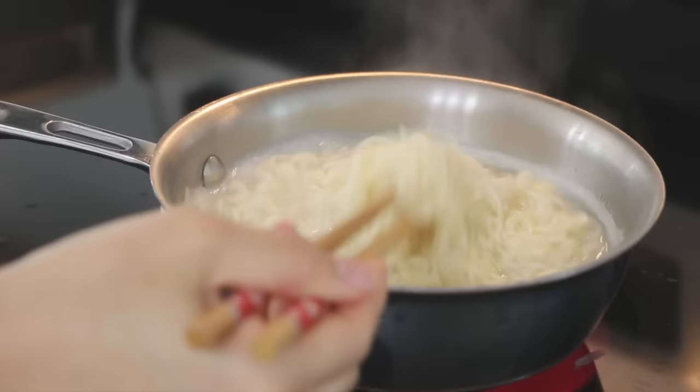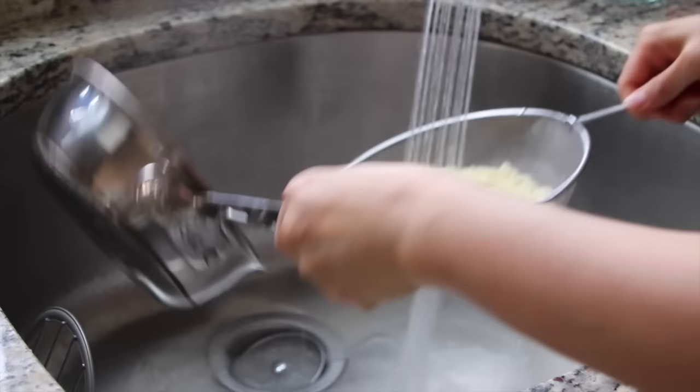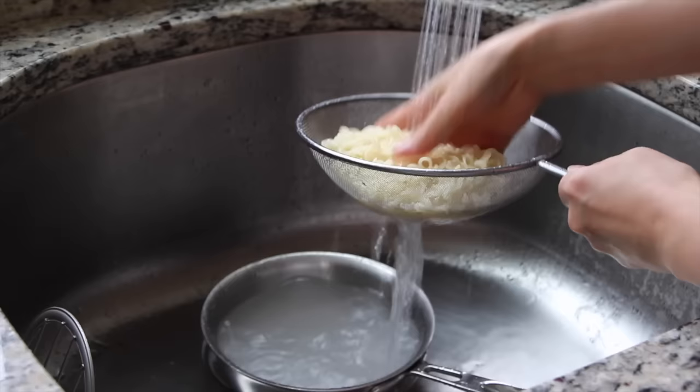When the noodles are done cooking, drain them. Then rinse them in cold water several times to remove the starch. This helps make them chewier.